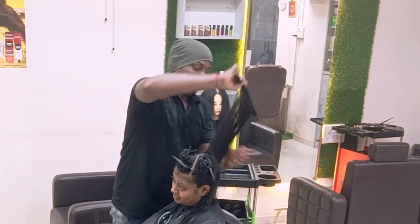Now I pick a vertical section from the back, converting the rest of the hair into layers.